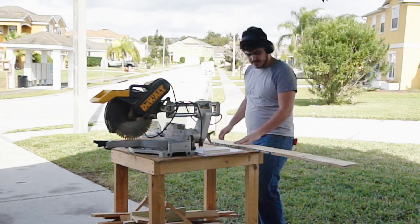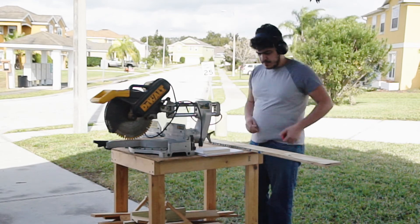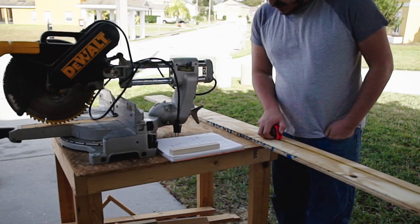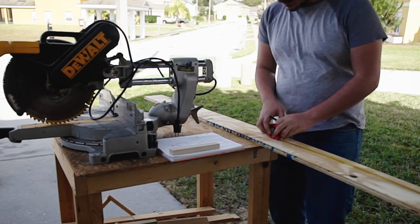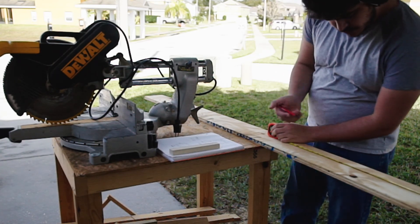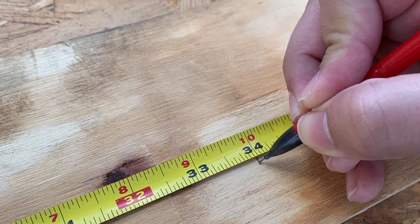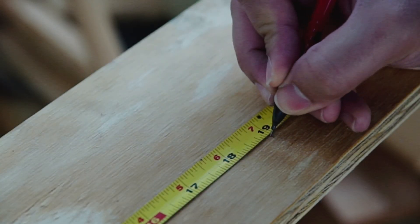For the legs of the desk I'll be using some leftover three-quarter inch ply that I had previously cut into 5-inch strips for an older project. The first step of making these legs will be to cut down these 5-inch strips into two pieces — one at 34 inches and the second at 19 inches.